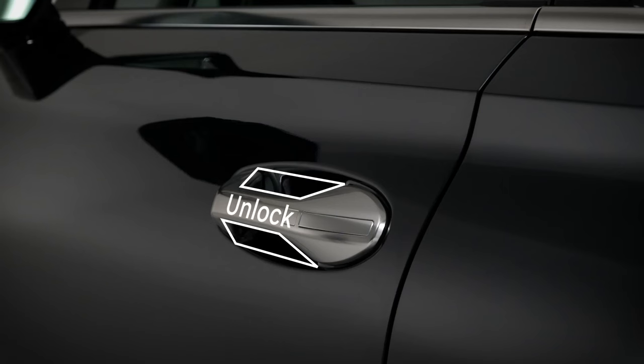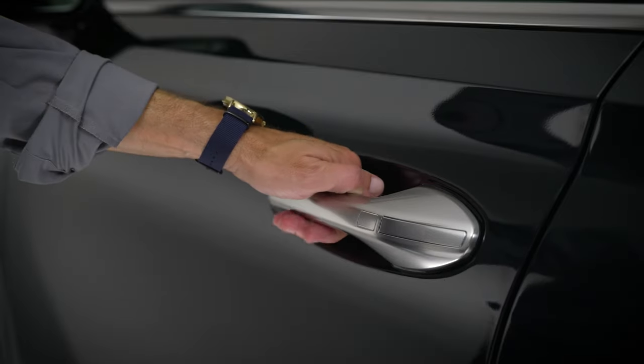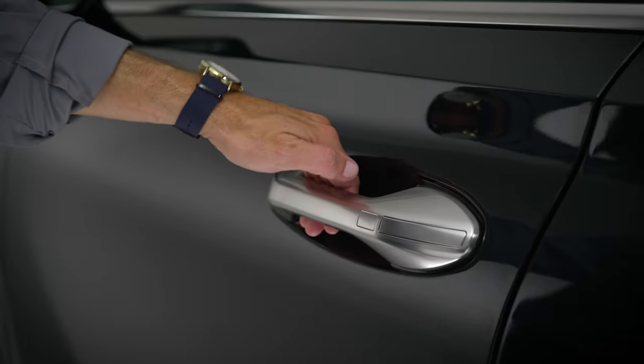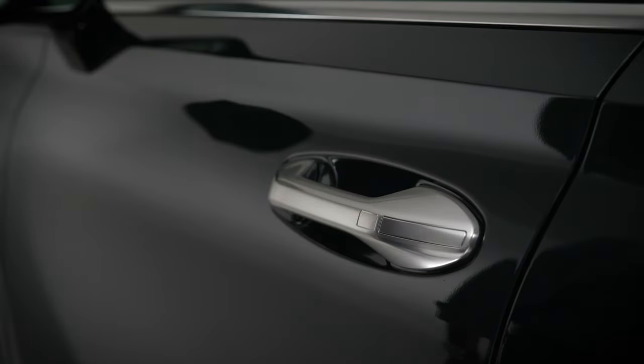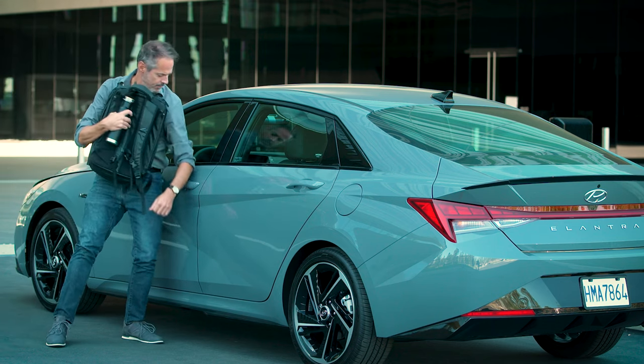On other vehicles, the unlock sensors are located on the inside of the door handles. Grasping the handle as you normally would to open the door will unlock the vehicle. You can also just dip your hand into the handle opening to unlock the door without opening it. The lock sensor located on the door handles allows you to lock the vehicle by simply pressing it.